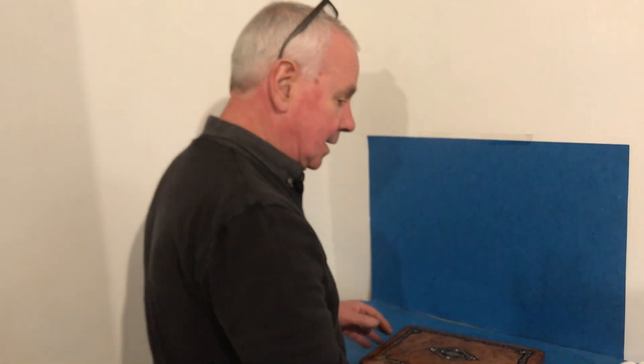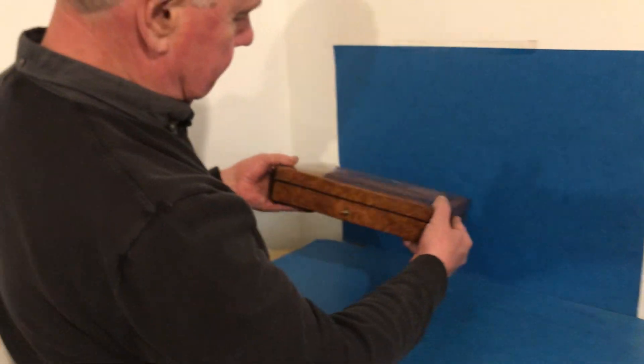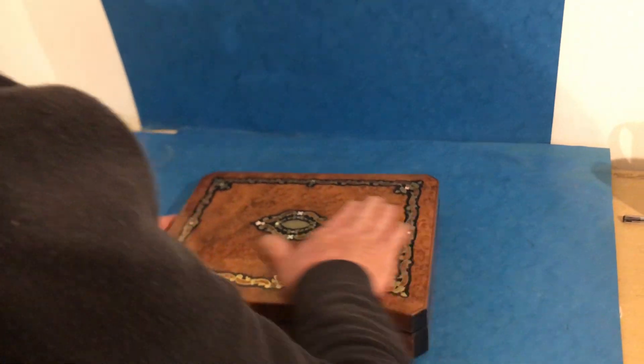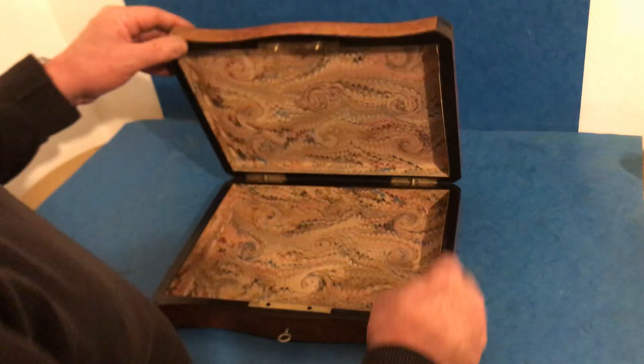Welcome to Mostly Boxes Online. Our first offering today is this wonderful little serpentine fronted burr cedar, ebony brass, mother of pearl and tulip wood cross-banded inlaid box.